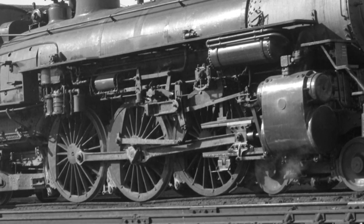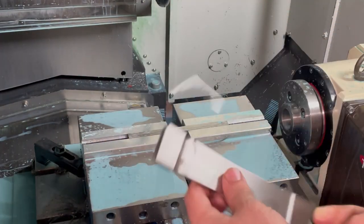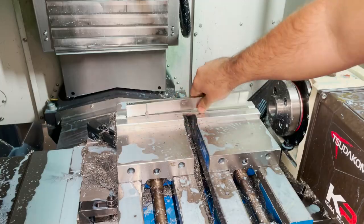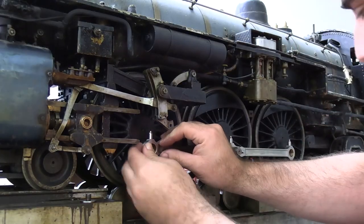Hi everyone, welcome to part 3 of this series on making new rods for my 1 inch scale Pacific. In the last video we finished the first operation on the front and rear side rods and the main rods. In this video we'll be fluting, profiling, and assembling the rods and lastly installing them on the locomotive. Be sure to stick around until the end for the final result.